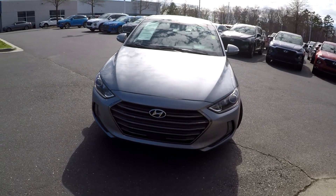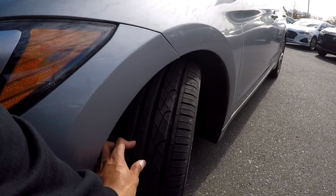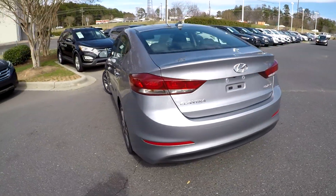Here you are today at Kefir Hyundai looking at a 2017 Hyundai Elantra. Going to come in here and check out these tires, looking for tread. Going to come back out and check around the rest of this car, looking for any major scratches, scrapes, dings, anything like that that may stand out.